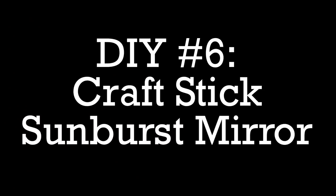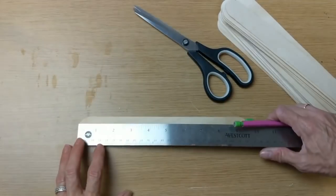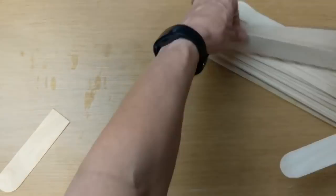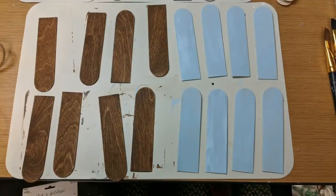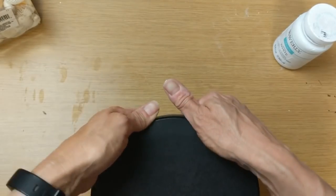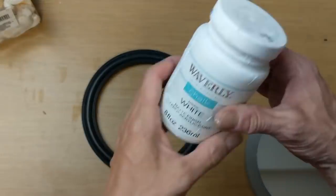DIY number six is going to be a craft stick sunburst mirror using 20 of these giant craft sticks from Walmart, four different colors of chalk paint, and one of these mirrors from Dollar Tree. These are about 10 inches — I'm going to cut 20 of them in half at five inches, giving me 40 pieces. Dividing those 40 pieces into five piles, I'm going to paint eight of them each color: eight with antique wax, eight pool blue, eight white, eight mineral, and eight I'm leaving natural wood color.